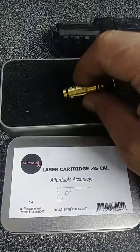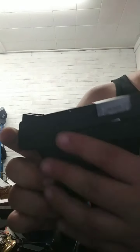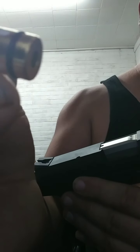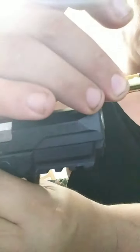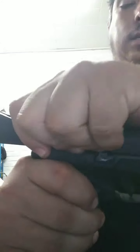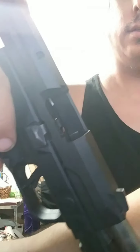We have our handgun and our laser bullet. Make sure that the laser part — the part that lights up — is going outward into the barrel. The back part is what's going to get hit by the striker. Pull the slide back. I'm going to drop this in here.